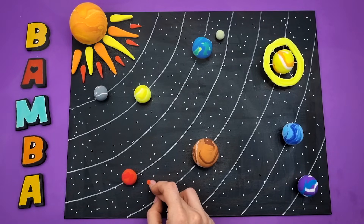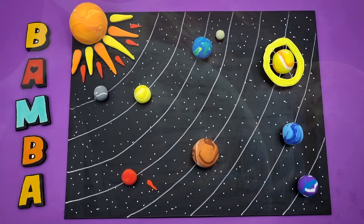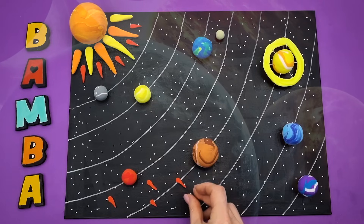In space, there are not only planets and stars. We are surrounded by various cosmic bodies: comets, meteors, and asteroids.